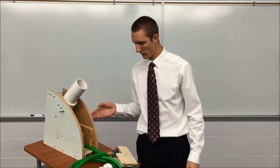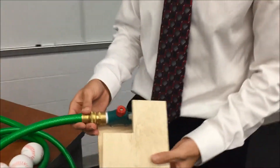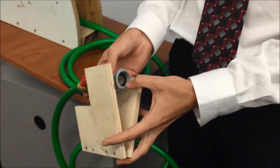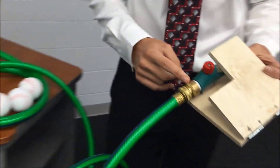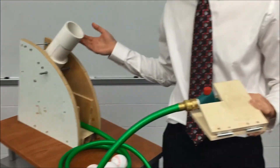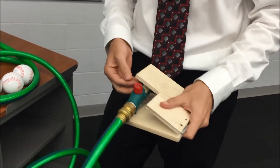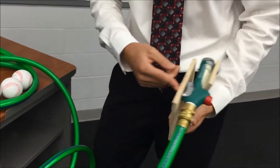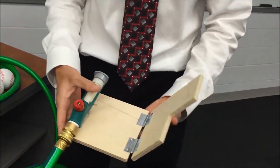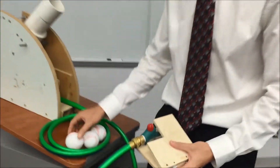This is our final prototype. How it works is we have our foot pedal here, which attaches to any hose on both ends. This side attaches directly to your garden hose, and on the other end it hooks directly to the rest of our assembly with our barrel. We took the handle valve off a garden hose attachment and bolted it to a piece of wood hinged on one side to create the foot pedal action, so when you step on it, it releases the water to shoot the ball.